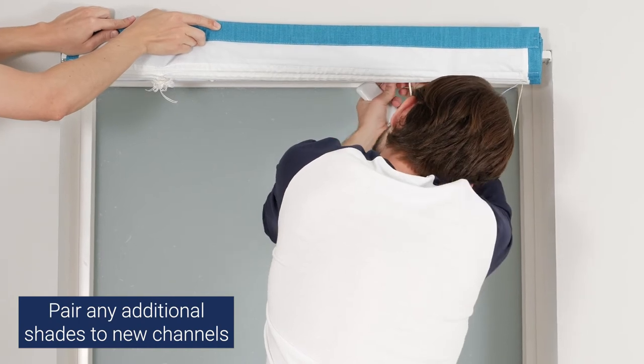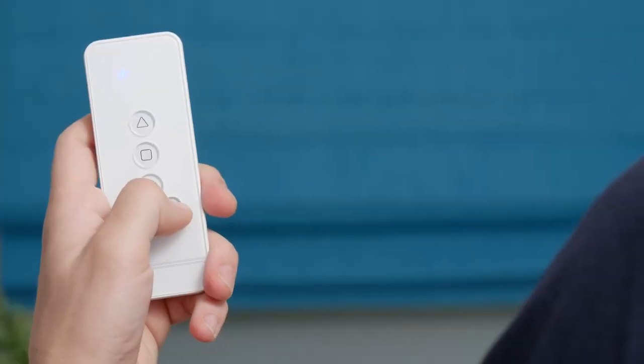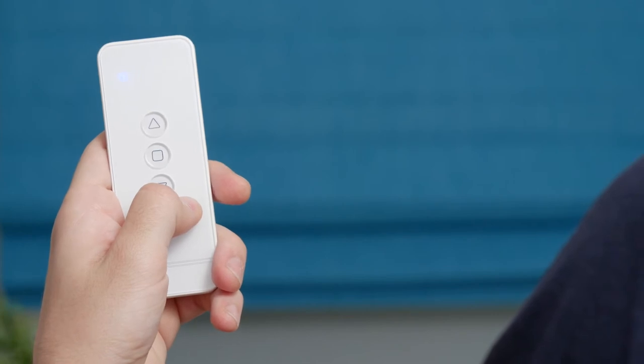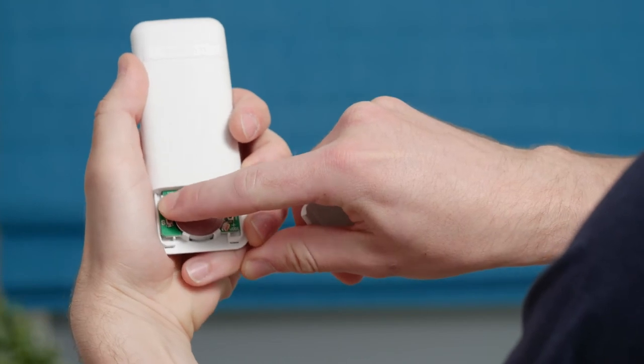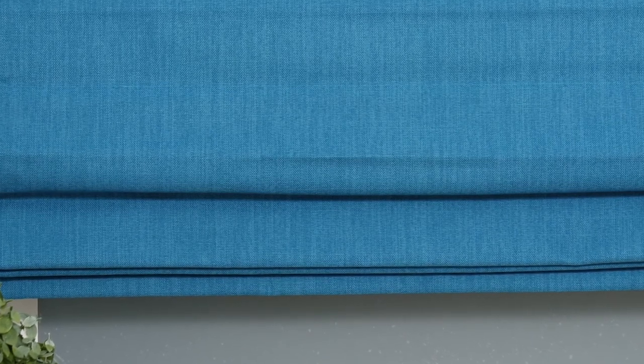If your shade didn't respond with a jog, consider having someone help you with this step, or you can repeat this step more quickly. Now let's discuss how you delete a channel from your shade's motor. Select the channel you would like to delete first. On the back of the remote, rapidly press the C button six or more times. When the shade jogs, the motor is no longer assigned to the channel and is ready to be paired with a new channel or remote.